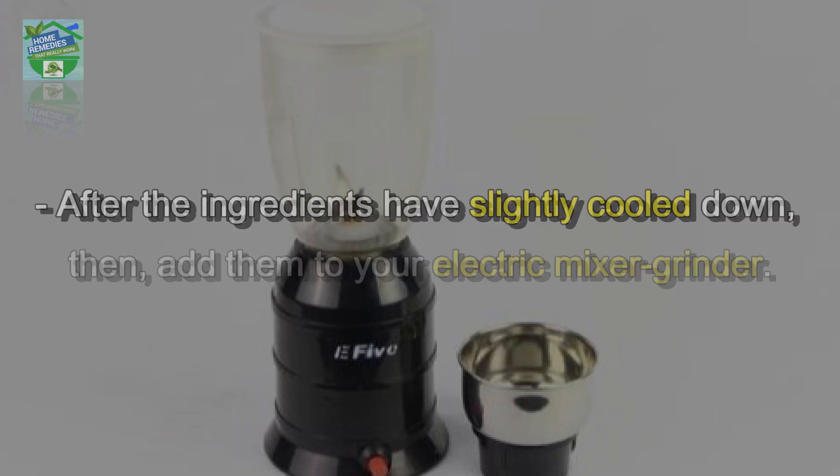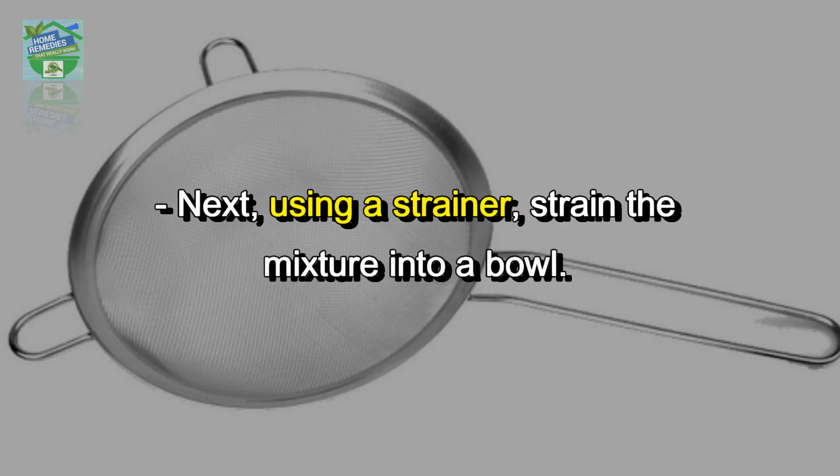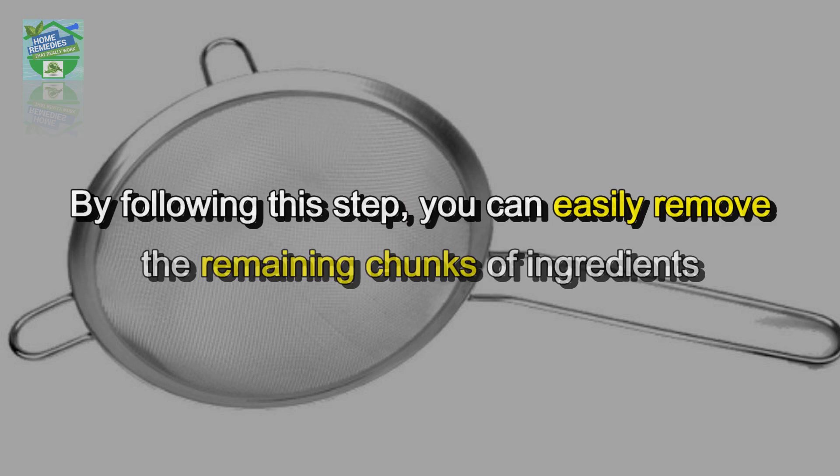Once the ingredients have boiled, switch off the flame and keep the pan aside. After the ingredients have slightly cooled down, add them to your electric mixer grinder and grind both ingredients until you get a smooth mixture.